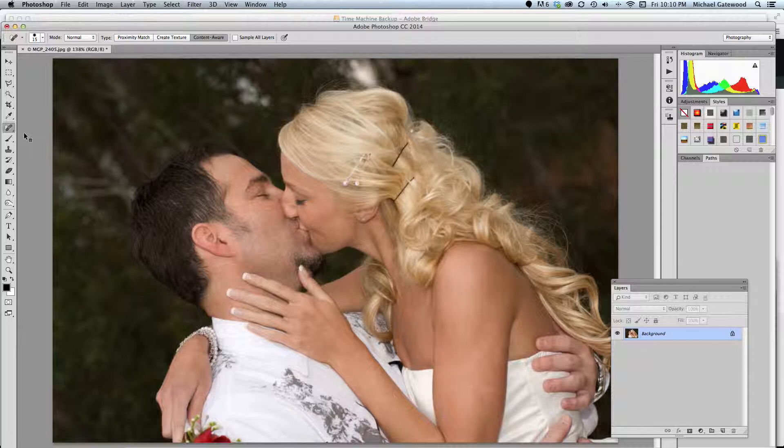Let me zoom in here a little bit so you can see the tool. That is the spot healing brush.